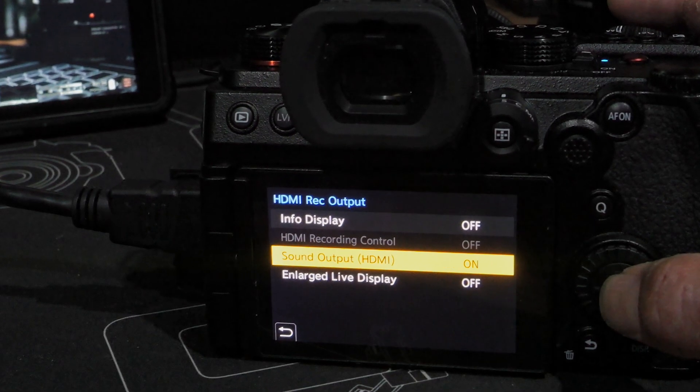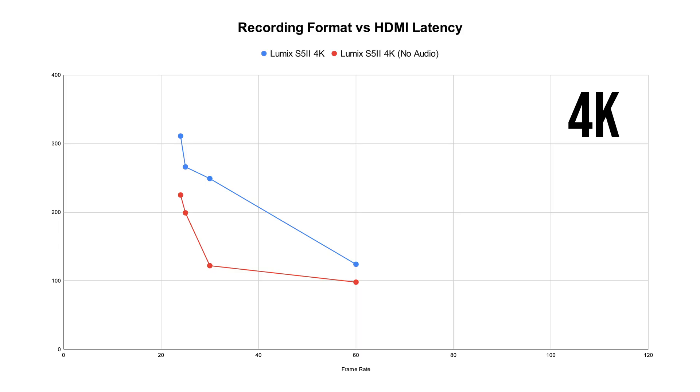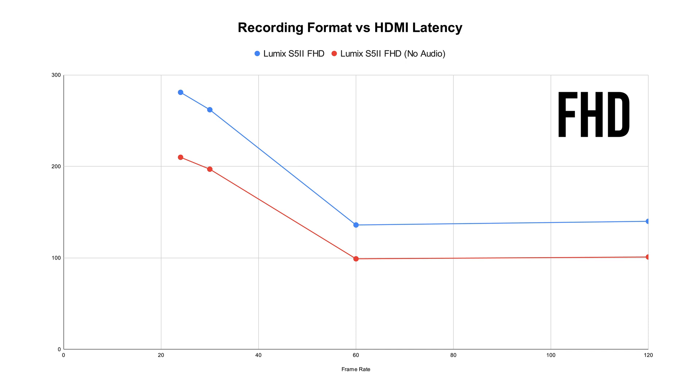One thing I mentioned at the beginning is that if you disable the HDMI audio output, then the HDMI output latency could also decrease. This is a trick that some Lumix users have known for a while, and it can still be used on the S5 II too. When recording in 4K resolution, the difference in HDMI latency is very noticeable once you disable the HDMI audio output — the total latency is reduced by up to 50%. Because of that, the latency ends up only about 30% or so slower than the Sony. Even when recording at 6K resolution or Full HD, the difference is not as dramatic, but it is still reduced by approximately 30% and makes the latency a lot closer to the Sony A7 IV.